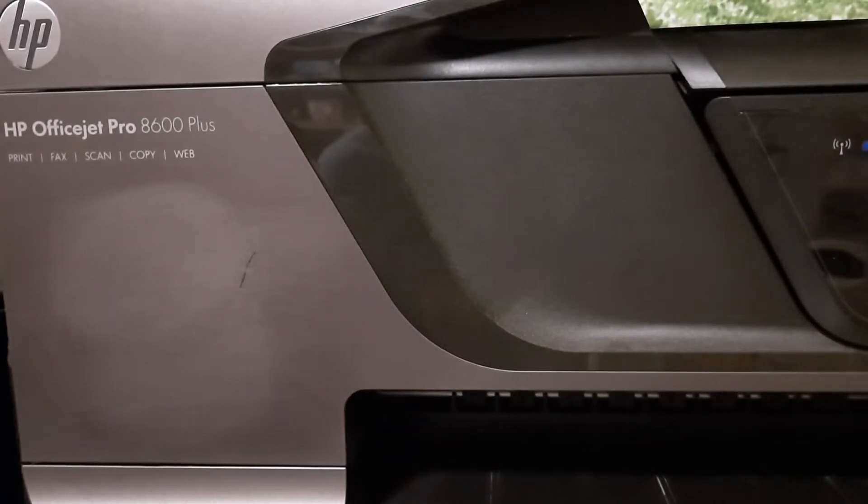Hi, it's Andy with West Valley 411. In this short video I'm going to show you how to fix a clogged printhead in an HP OfficeJet Pro 8600 Plus.